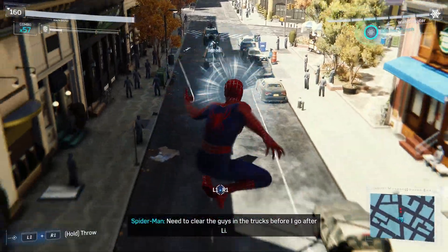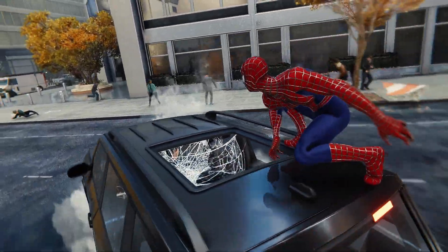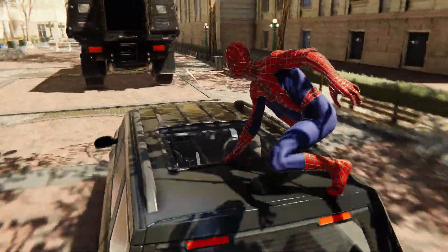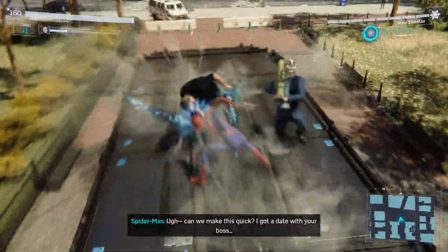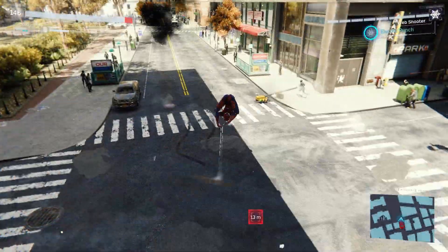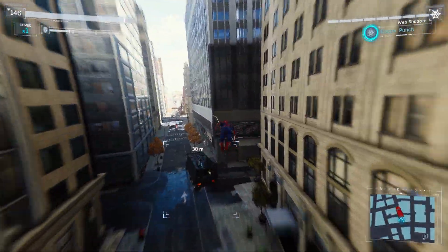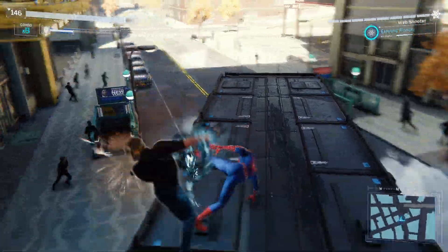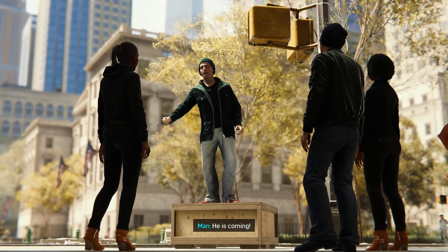I need to clear the guys in the trucks before I go after them. Keep shooting! There we go — yeah, whoa! Can we make this quick? I got a date with your boss! Oh crap. Get back, Spider-Man. There we go — good thing that was really slow. There we go. He's dead. Alright — he is coming! He is coming! And he will destroy all sinners!